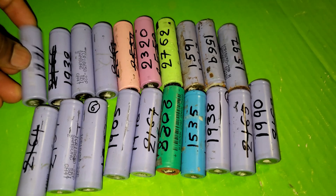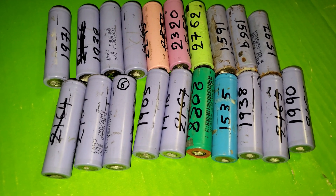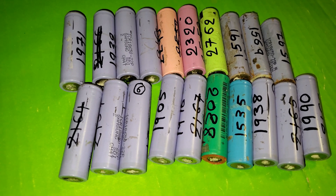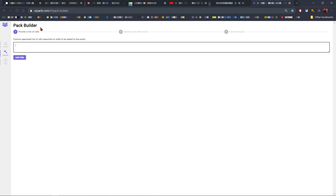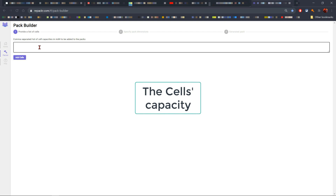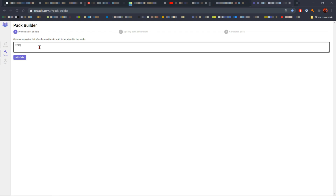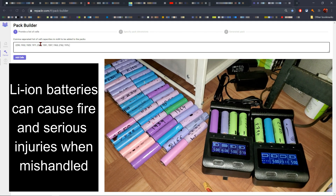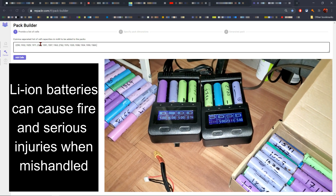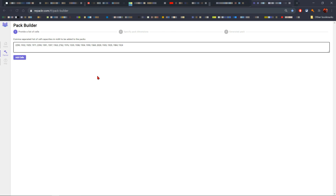I'm going to go on the website and enter these capacities so it can tell me exactly how to arrange the cells. This is the website — repacker.com — and we're going to put the cells in here, separating them with a comma. I have all 20 cells entered into the website.